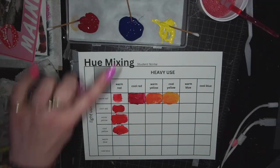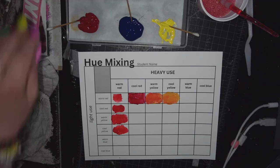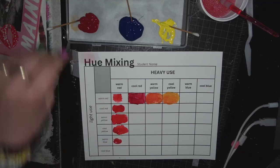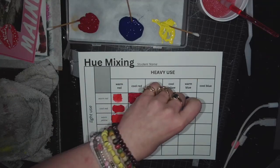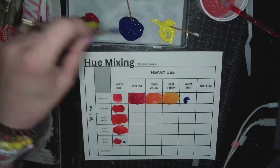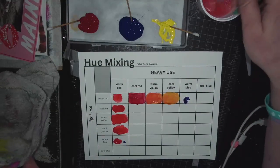You will start to notice that the blues are way more potent than the other colors — they've got a little black vibe going on. So I'm heavy on warm red here, light on warm blue — wicked light. I really don't need that much warm blue, even though it's heavy on warm blue over here. Make sure your brush is clean.